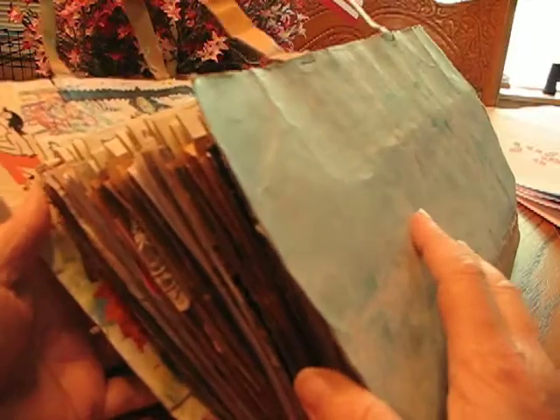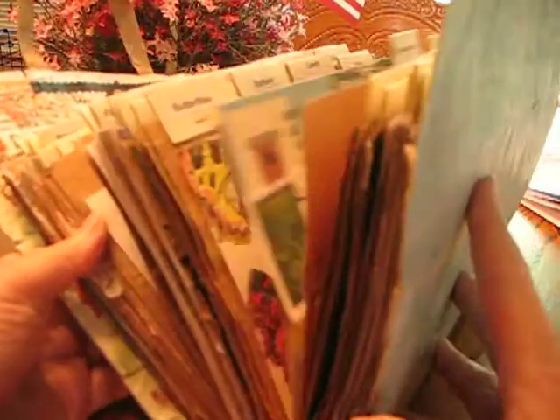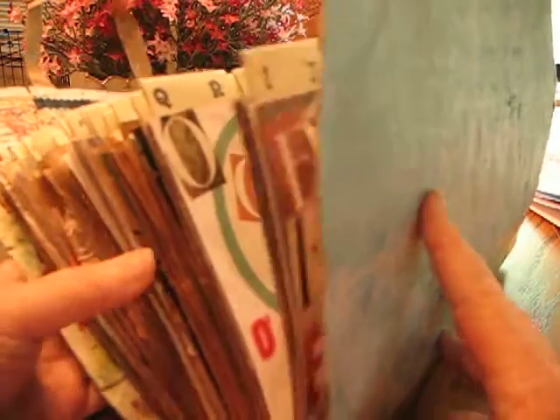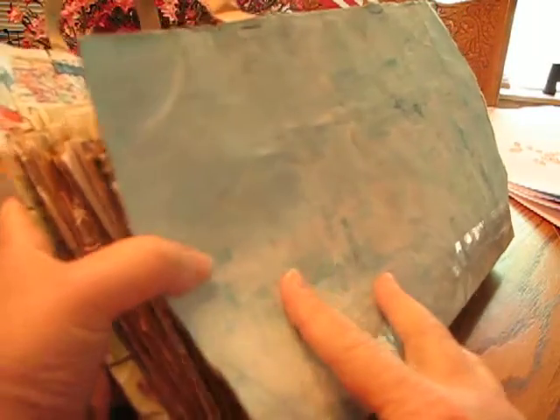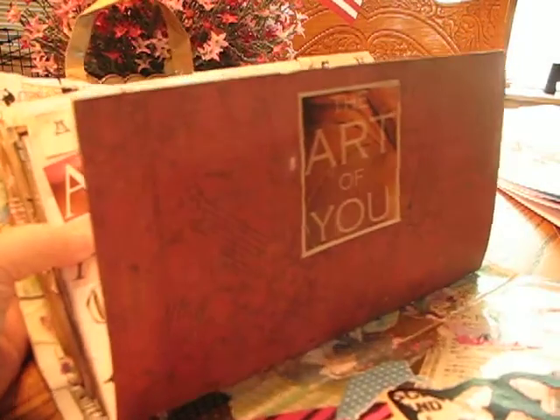Hi there, it's CJ, and this is my collection book, also known as En Mass — the type of journal that Shannon Green has shown everyone. You can see mine has really grown. So I'm going to go ahead and go through this and show you different things.